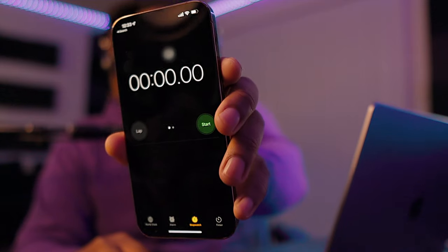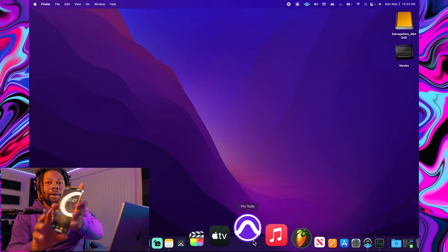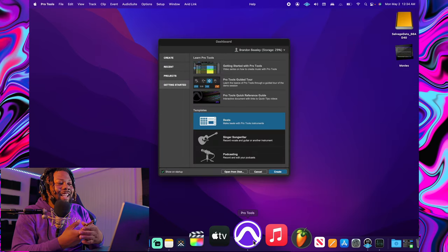So I said let's get the 16 and see if it's good enough. Let me show you how fast it takes to open Pro Tools — I got my stopwatch right here. Just like that, it took 24 seconds to load Pro Tools. On my Razer Blade computer it literally takes five to ten minutes at least to load Pro Tools by itself — it's ridiculous.